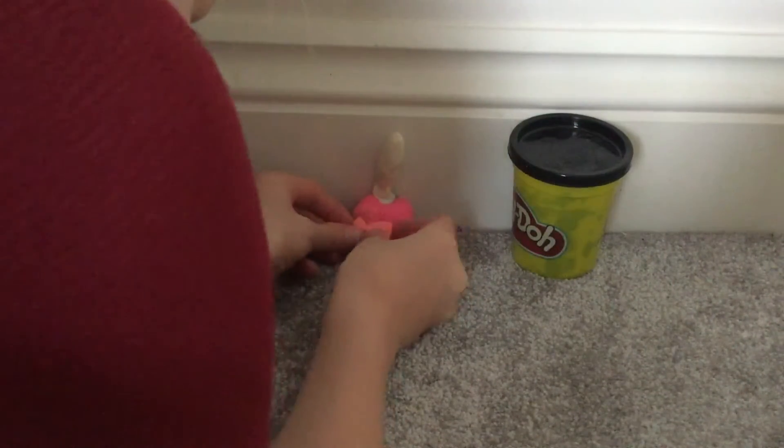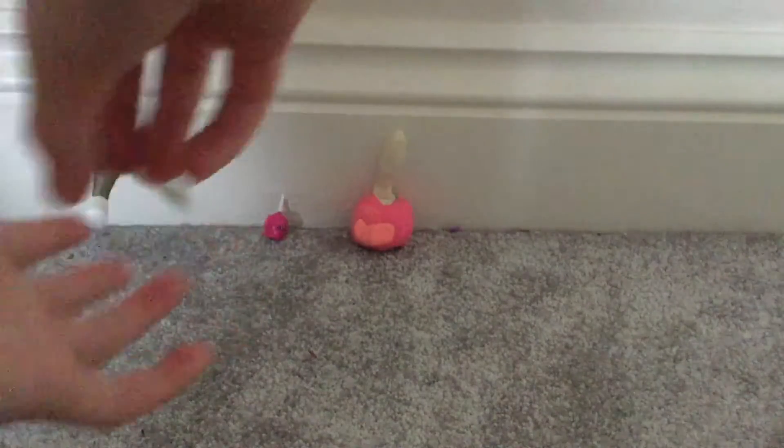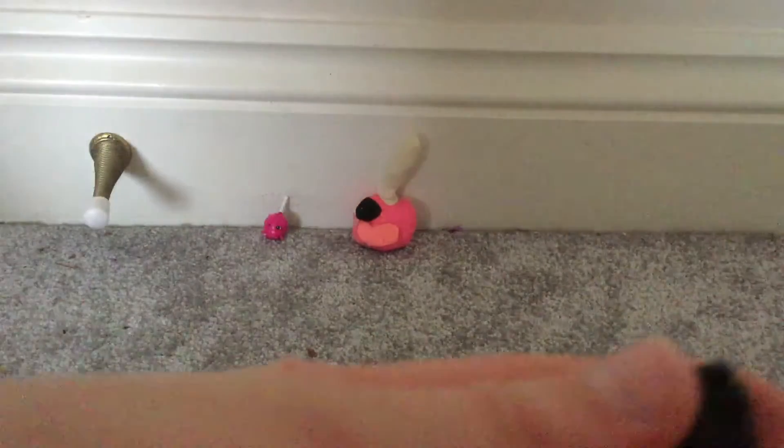Put that there. Now I'm going to use my black to do the eyes. I've got a chunk, I'm going to split it in half, make it into a ball and stick it there. And with this chunk I'm going to do the same — rub it into a ball and put it there.